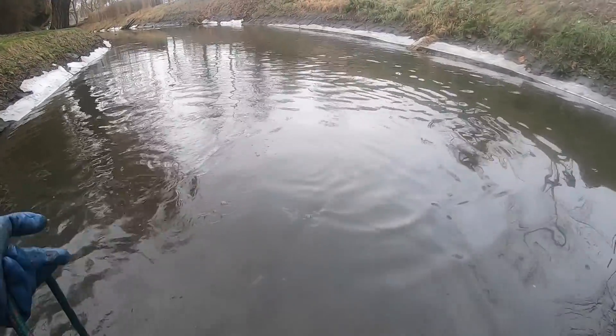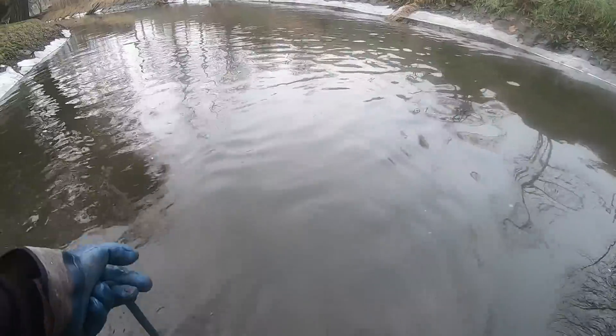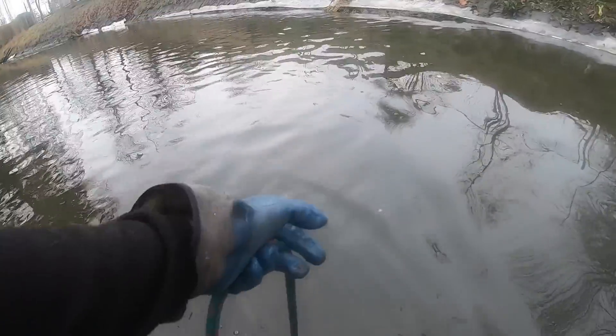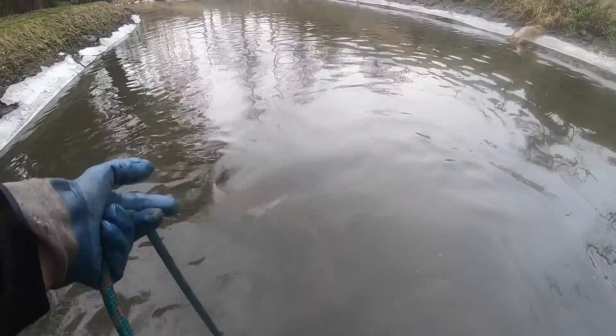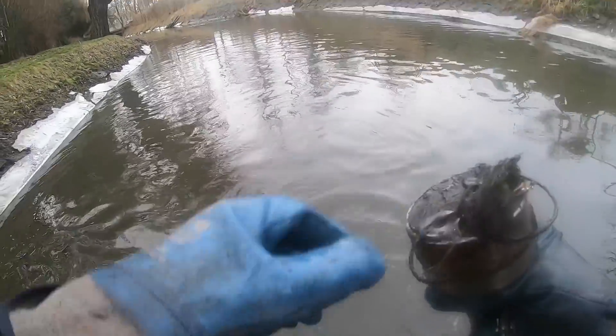Jako ciekawostkę wam powiem, że ten Ogród Botaniczny został powołany do życia uchwałą z 12 lipca 1933 roku, a powstał 2 lata później, w 1935 roku. I pierwotnie nosił nazwę Ogród Botaniczny Imienia Króla Jana III Sobieskiego. Dziś jest to taki ogród botaniczno-dendrologiczny.